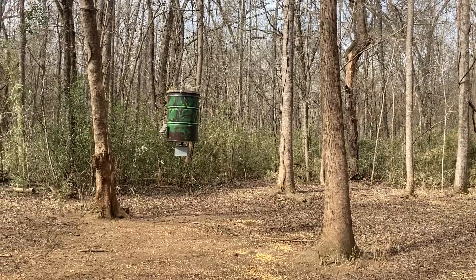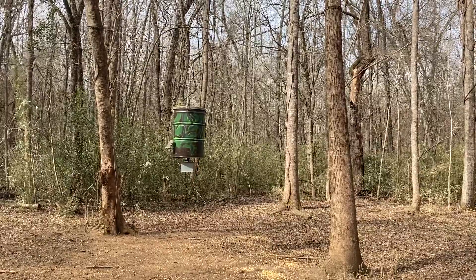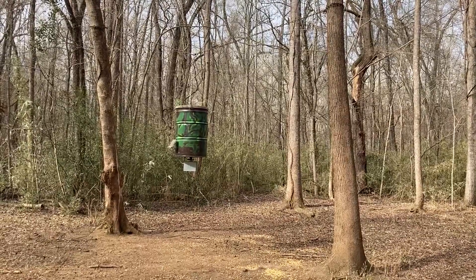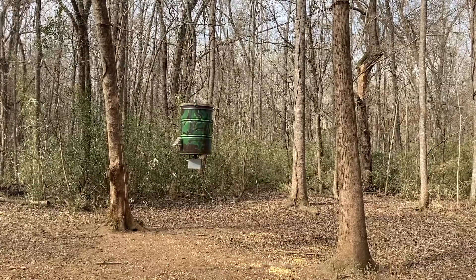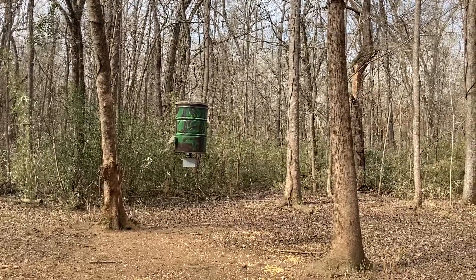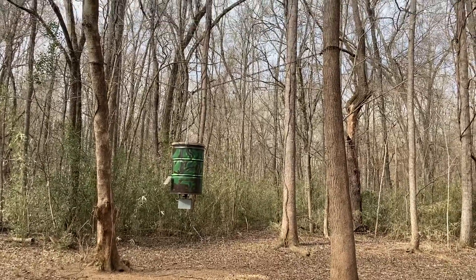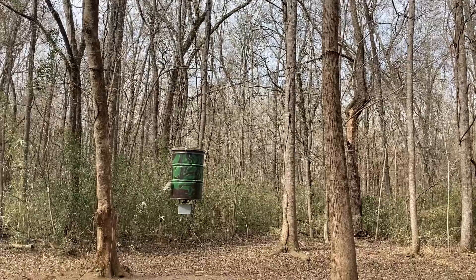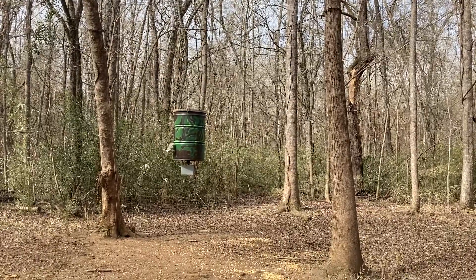Good morning and welcome to East Texas. Today I want to talk to you about a do-it-yourself hog and raccoon-proof feeder that I've got going on here. This particular feeder is suspended from a chain between two trees, as you can see, and it's worked well for the last several years.